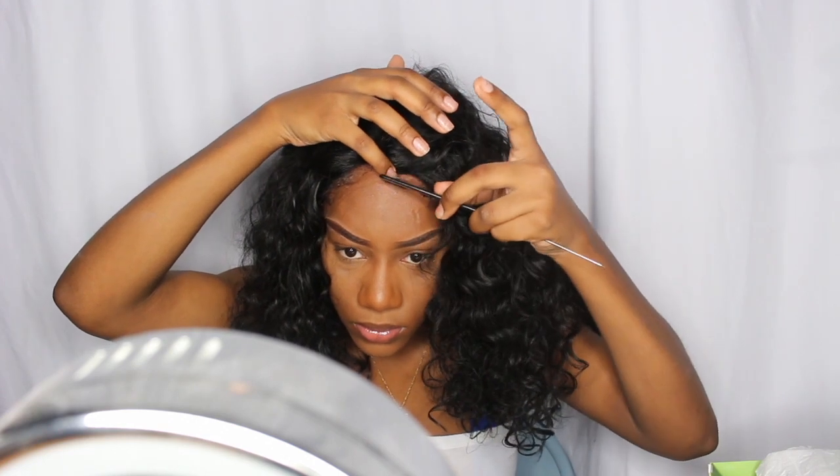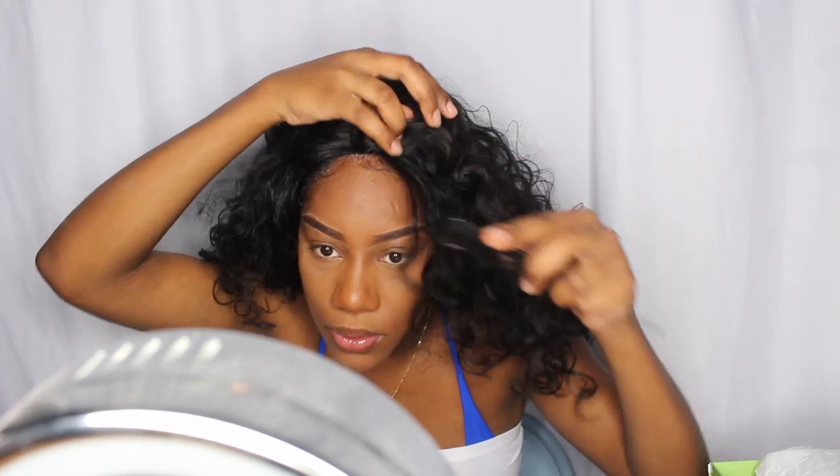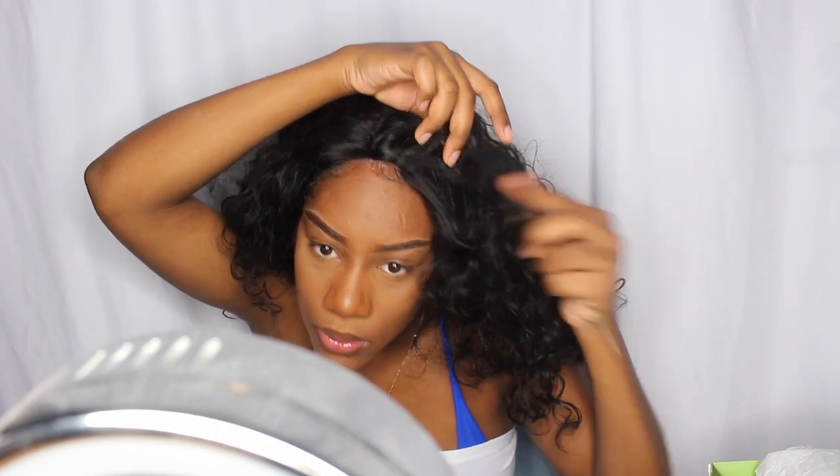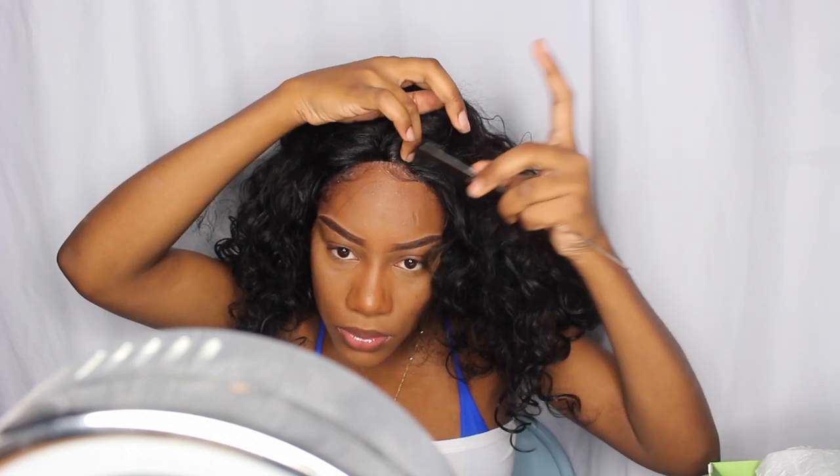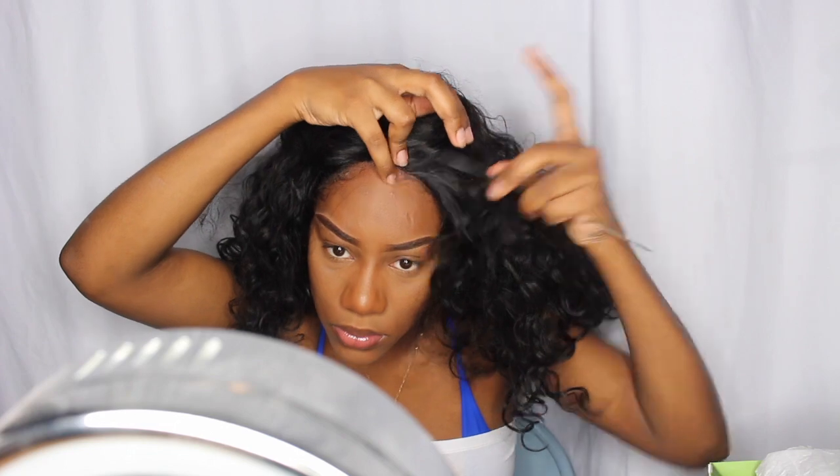I'm just making sure that it's secured — I'm placing the rat tail comb to lay it down really flatly. As you can see, I'm starting to pull out those baby hairs that I'm about to style myself.